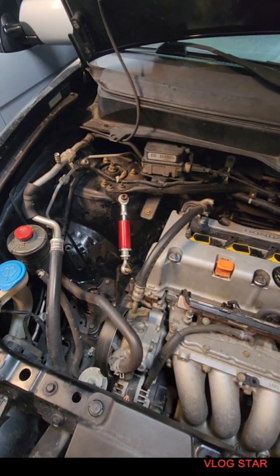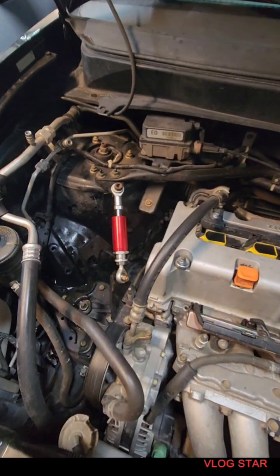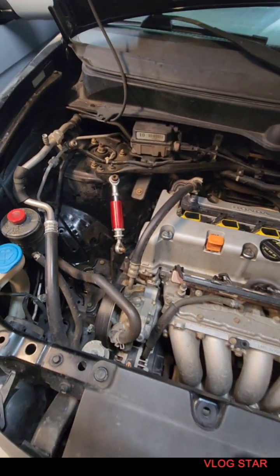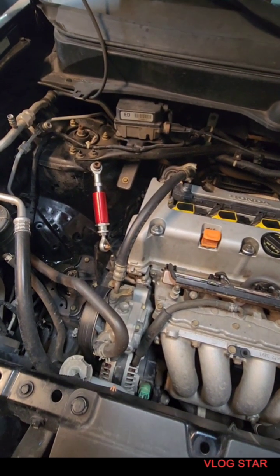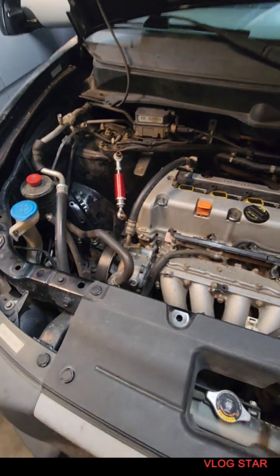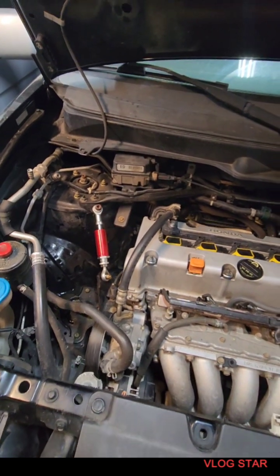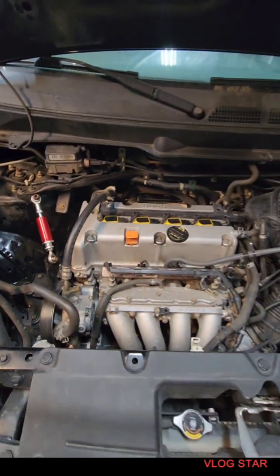Stay tuned, I've got more things to come — more things I'm going to test out. I do like how it works, and bang for buck I think it's worth it, even as a temporary solution. Check out engine torque dampeners — I put this one on a 2005 Honda Element using an RSX torque dampener. Thanks for watching, guys — bye!